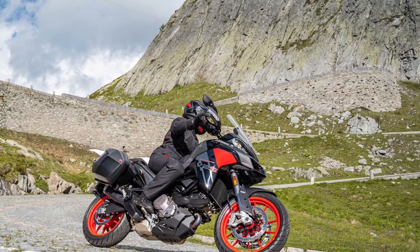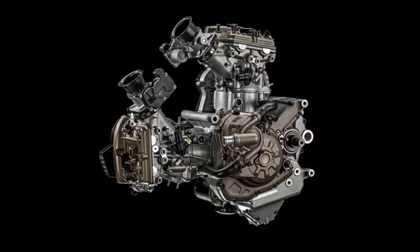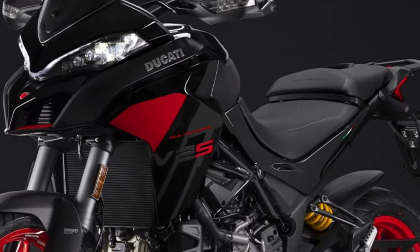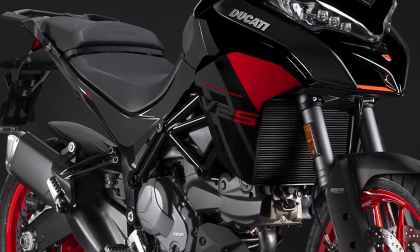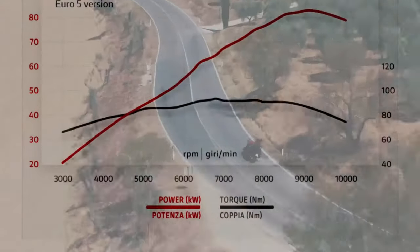Also part of the underpinnings are 19/17-inch wheels that wear 320mm front disc brakes and a 265mm rear disc, bit by Brembo calipers. Being an ADV, the V2 does weigh near 500 pounds, but the near-accessible 830mm seat height should make it easy to live with.